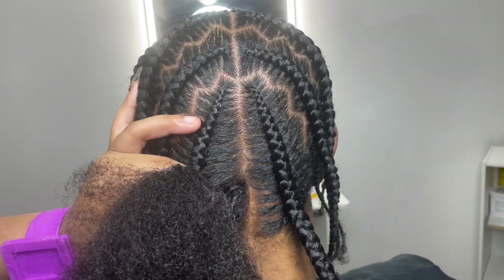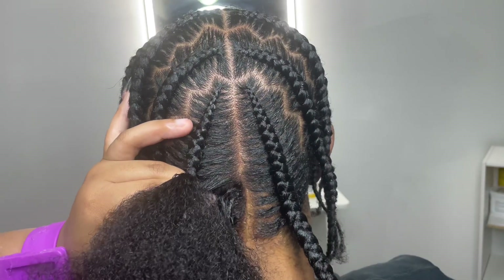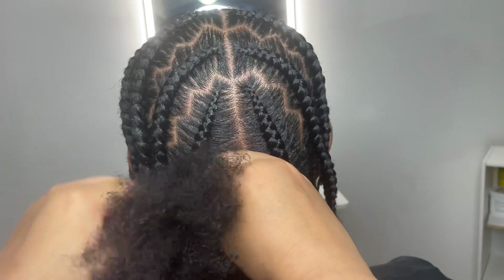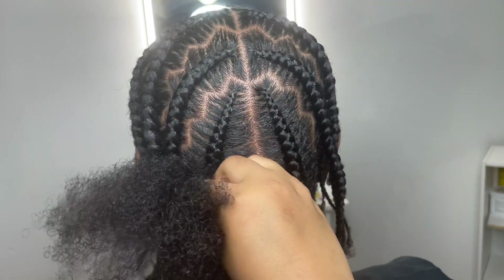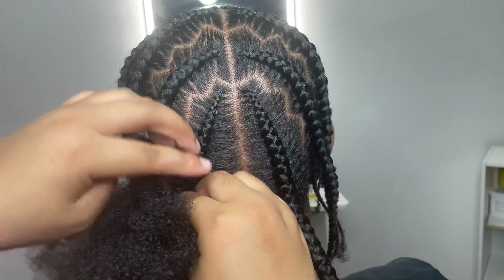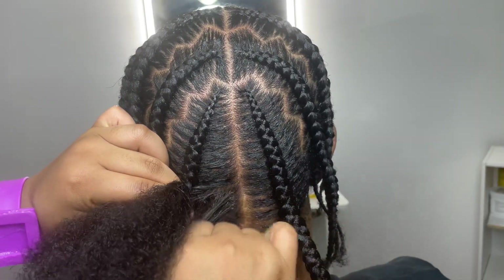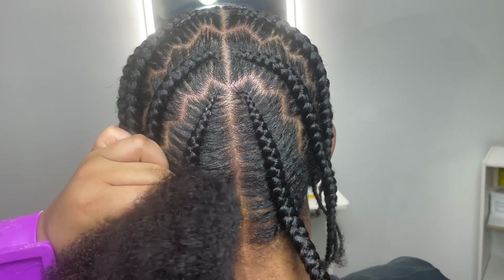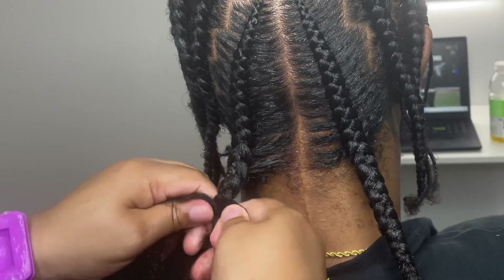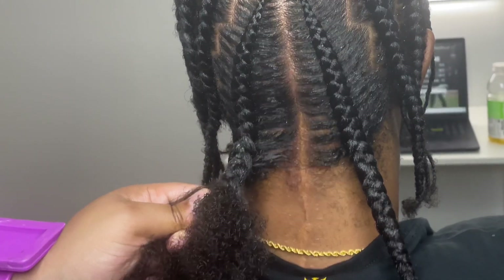Another common mistake I see is not combing the hair out while braiding. The reason you comb as you braid is because there can be little knots that make the braid bulky. Add gel right before you comb out each section — it makes it easier on your hands, you'll have better control, and all the knots will smooth right out.